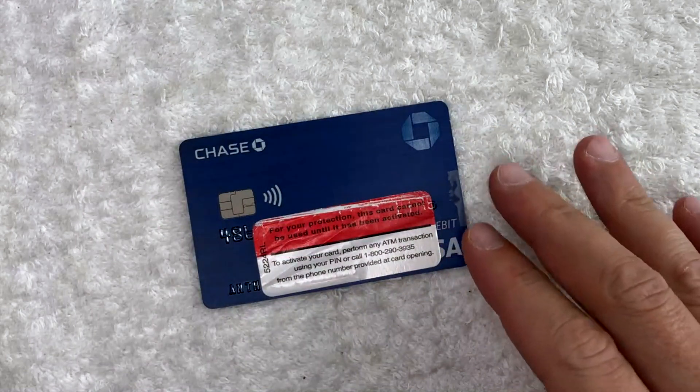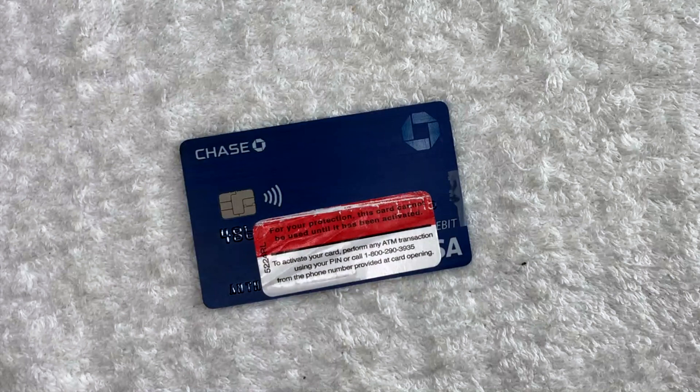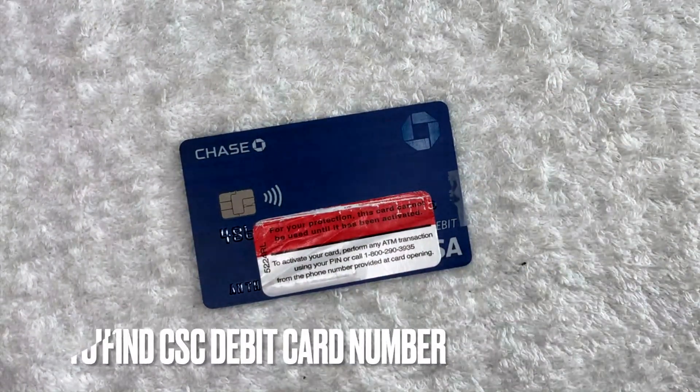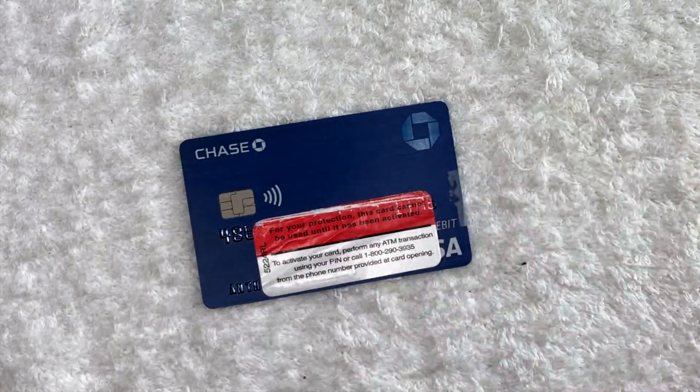Hey, welcome back guys. So today on this video, we are talking about debit cards and more specifically, I'm going to quickly answer a question I've been getting a lot recently on my other video, and that is how do you find your CSC number for your debit card? So let's go ahead and talk about this.